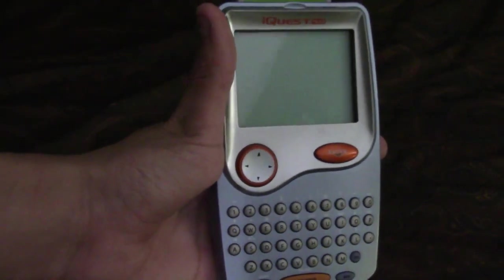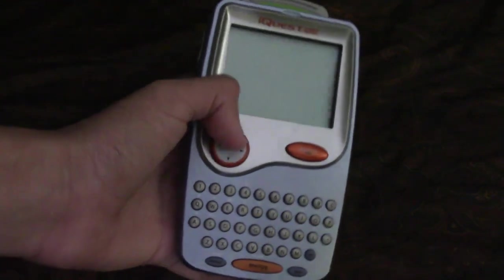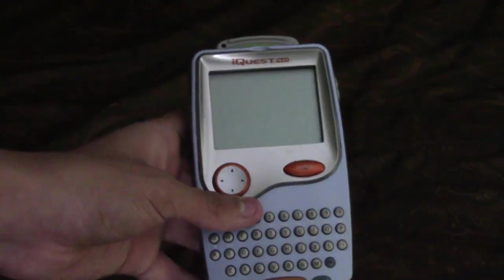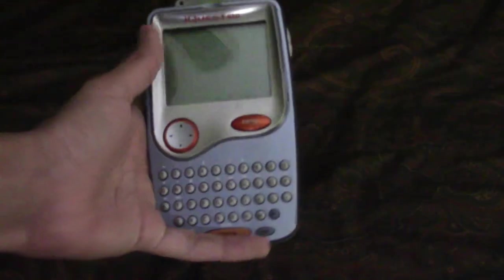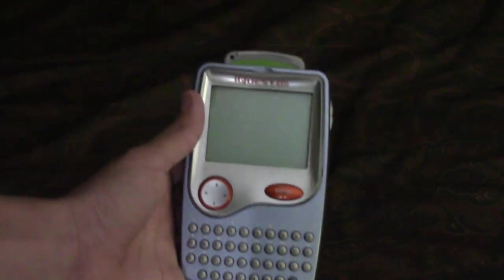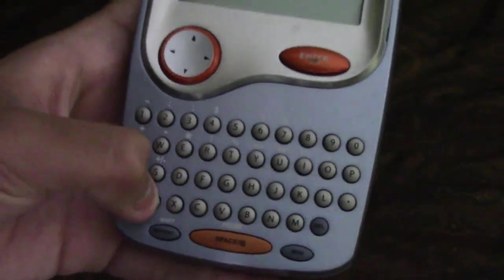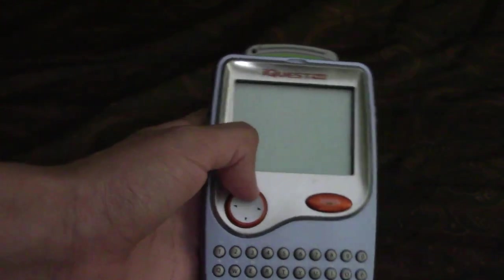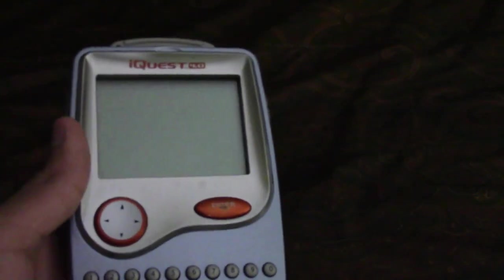So this is the iQuest handheld. It's basically a device meant for school — like an electronic school device, like a calculator-dictionary combo to help you with school. This made sense back in the day because smartphones weren't really a thing; there were flip phones and button phones. The design kind of reminds me of the old Palm Treo my mom used to have.